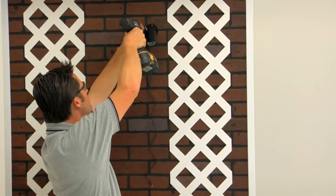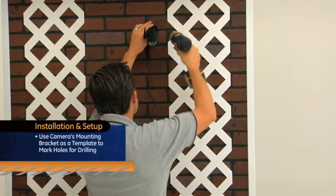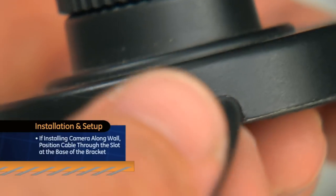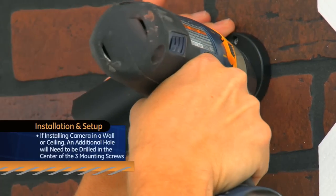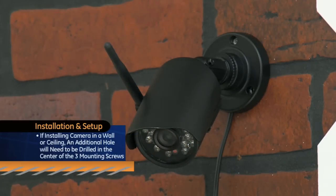First, choose an area to mount your camera. Use the camera's mounting bracket as a template to mark holes for drilling. If you plan to run the power cable along the wall surface, position the cable through the slot at the base of the bracket before installing. If you plan to run the power cable through a wall or ceiling, then an additional hole will need to be drilled in the center of the three mounting screws.